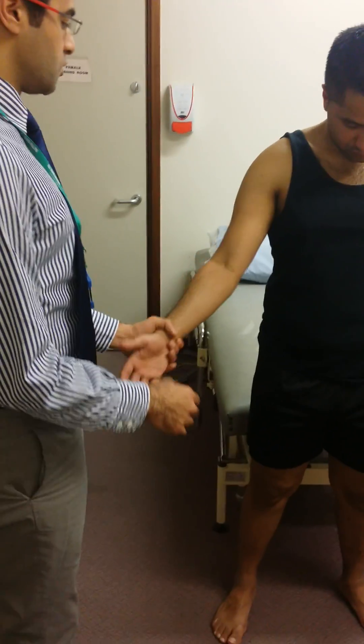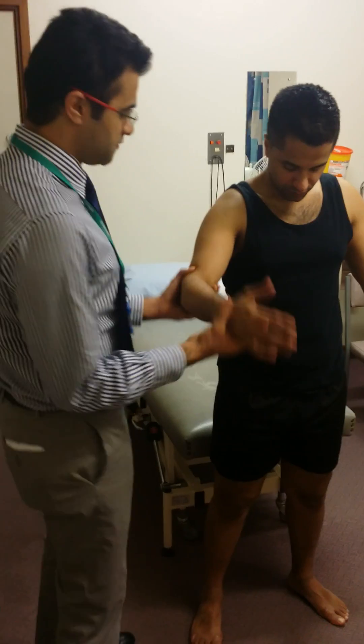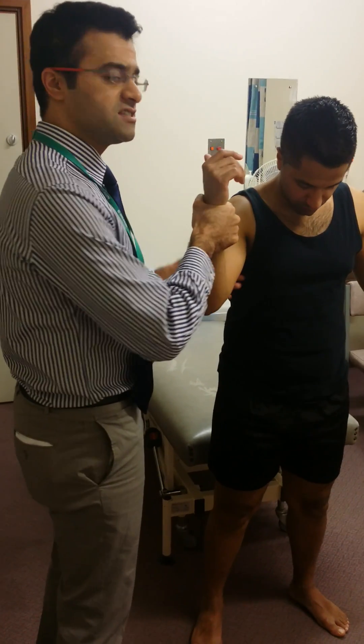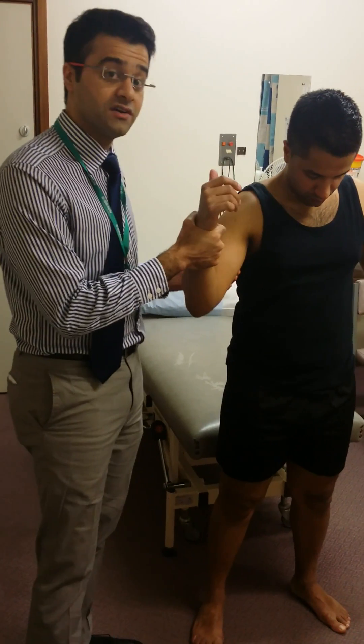If you'd just like to show me your arm. We know the radial nerve supplies the triceps, so if you'd just like to bend your arm and push against me. Here I'm testing the triceps muscle and it's contracting, so the radial nerve over there is intact.